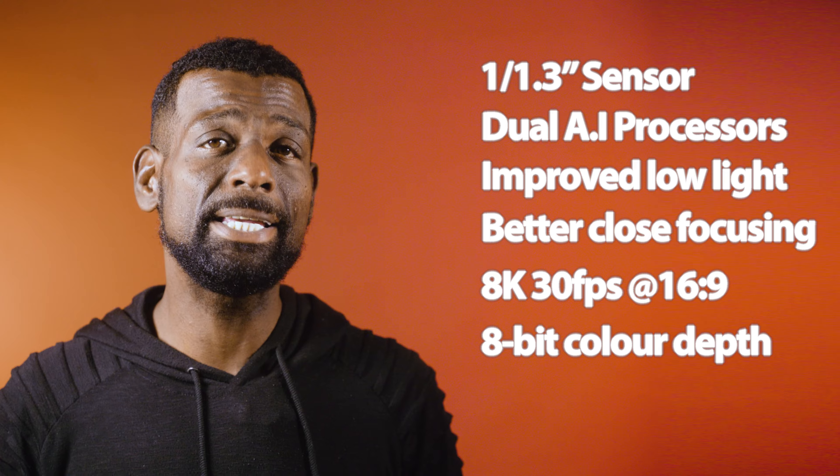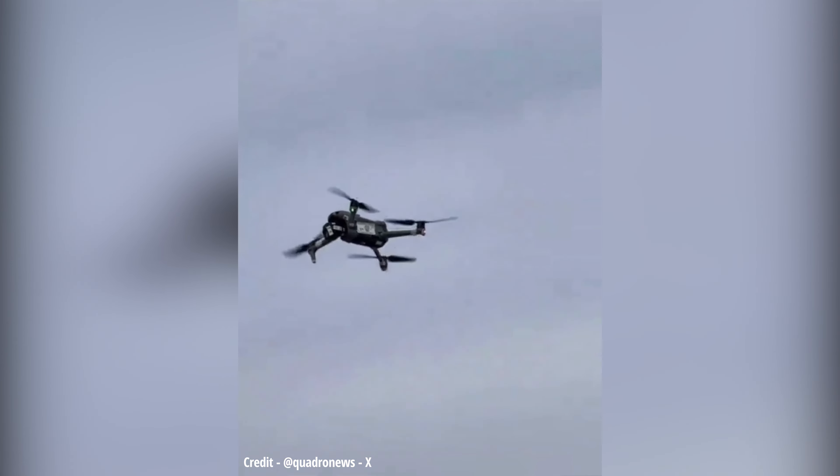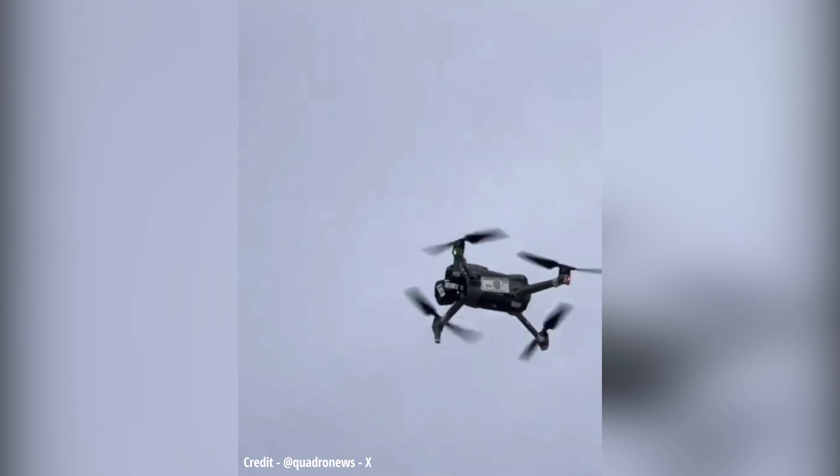The action cam market is on fire right now. DJI are super busy at the moment. They have already dropped one drone this year, the DJI Neo, and have just announced the Action 5 Pro camera to compete with GoPro's latest Hero 13. And now leaks of both the Air 3S and Mavic 4 have just bubbled up. For the Air 3S, we have Quadro News, who had a very short video showing the drone in flight.